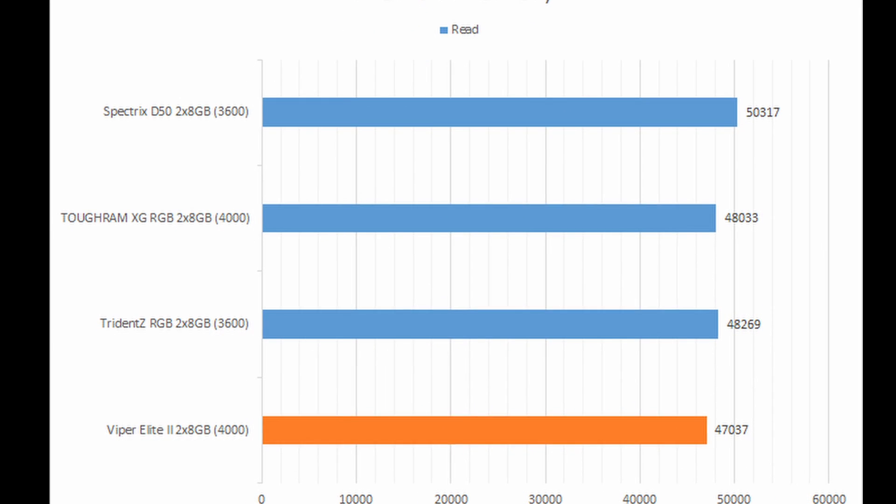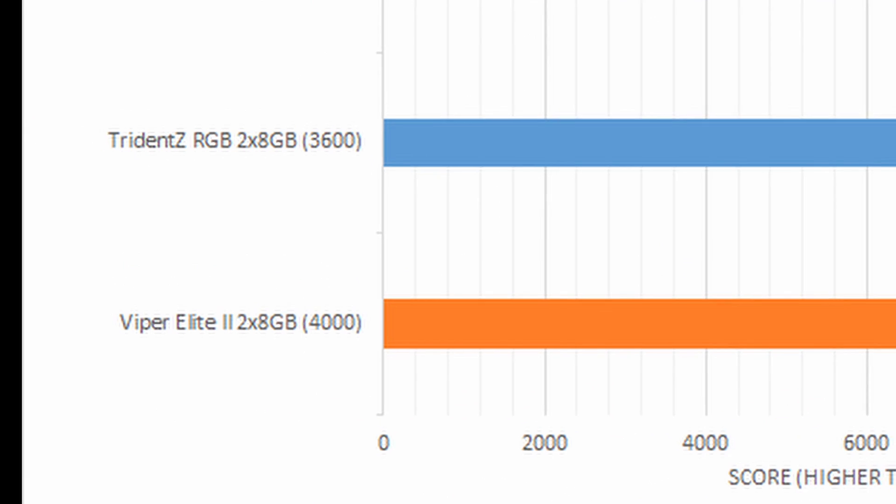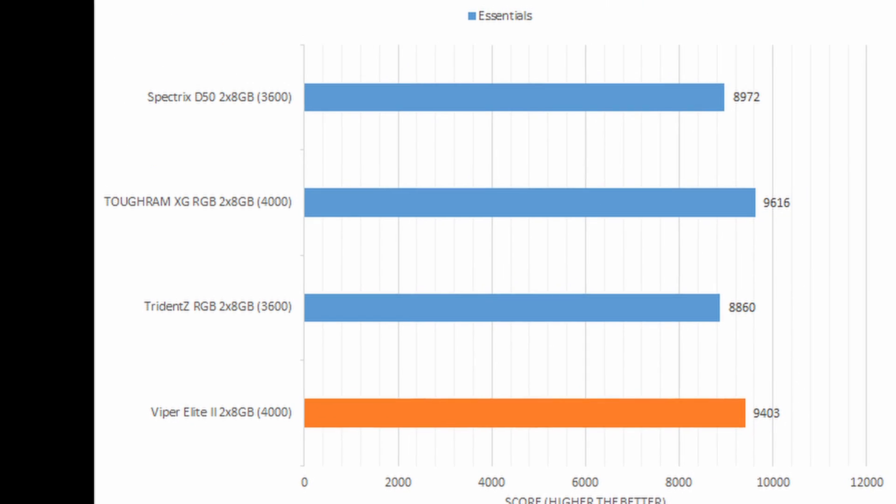While some of the memory-centric synthetic tests produced underwhelming results, the Viper Elite 2 displayed potential with real-life performance.